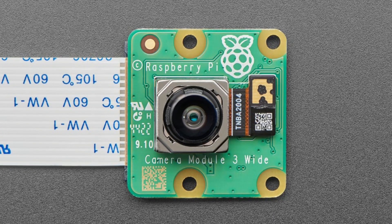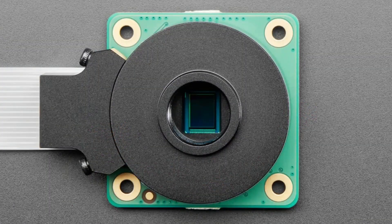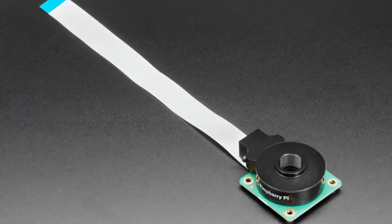That video was shot on the camera — I love that it says at the end 'shot on.' Very nice. Okay, next up is another camera. It looks very similar but it's actually a totally different camera module.